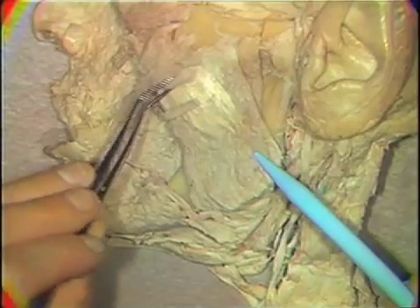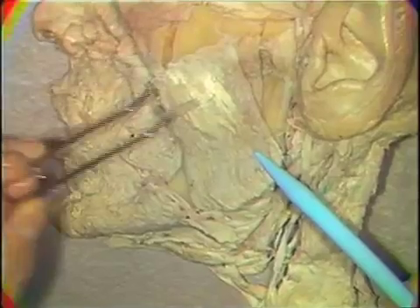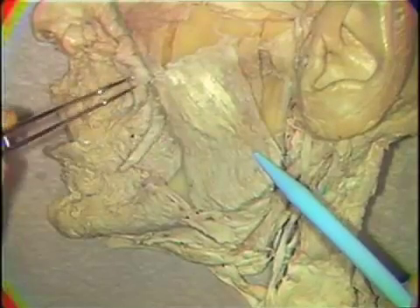The facial muscles and parotid duct will have to be reflected laterally to expose the full extent of this muscle.